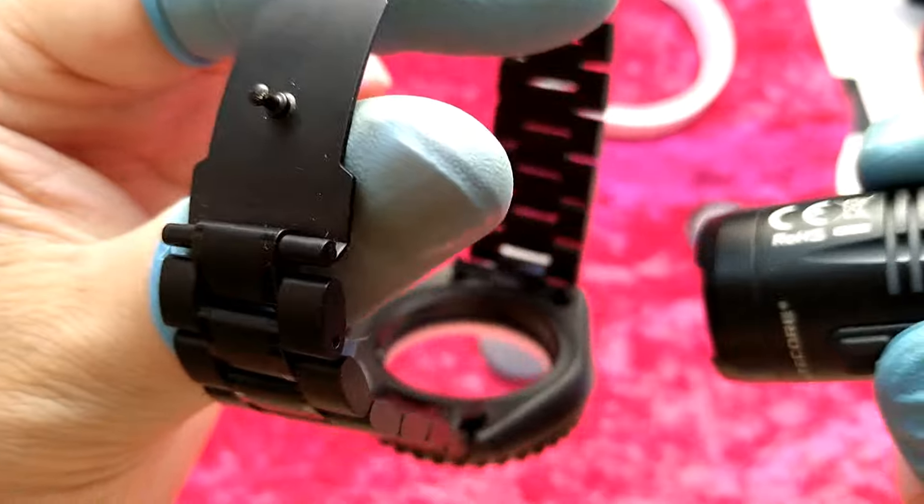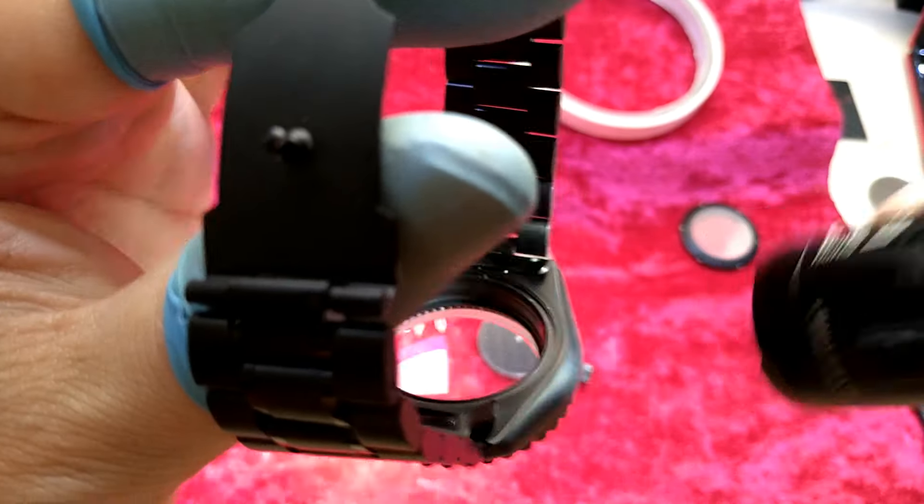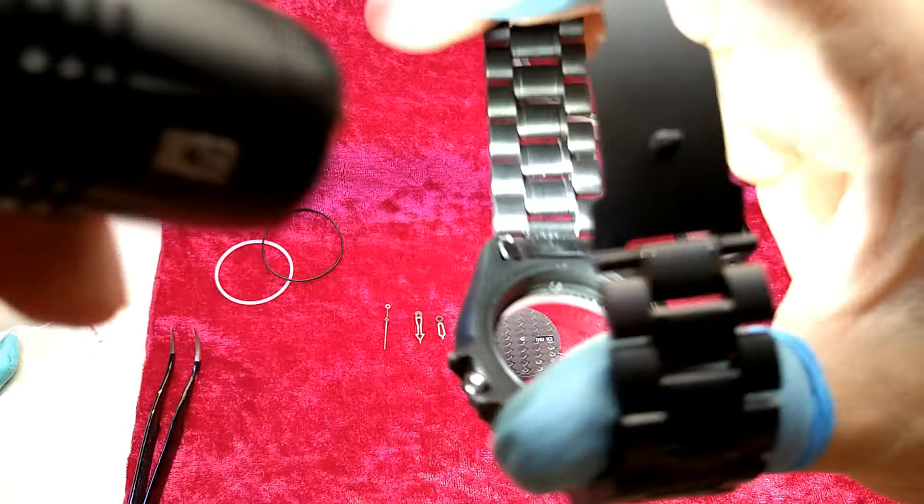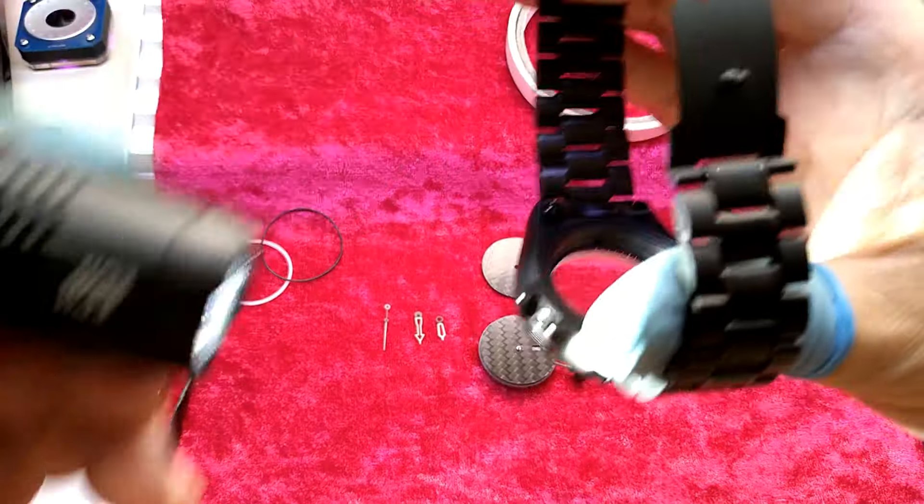I'm talking here like I'm a professional in watchmaking, but guys, it's easy — just buy the tools that you need.